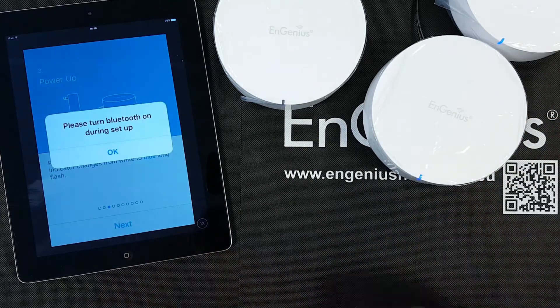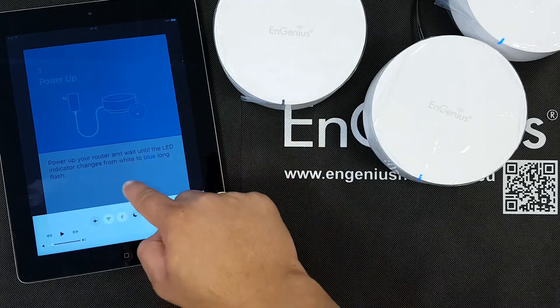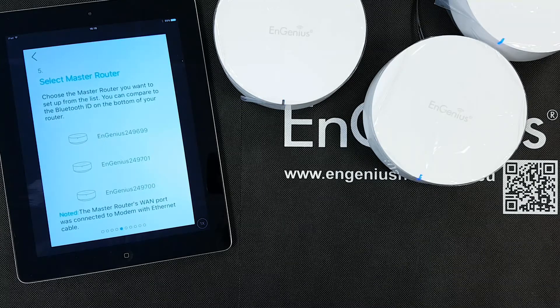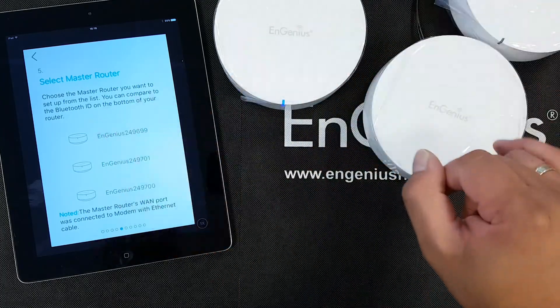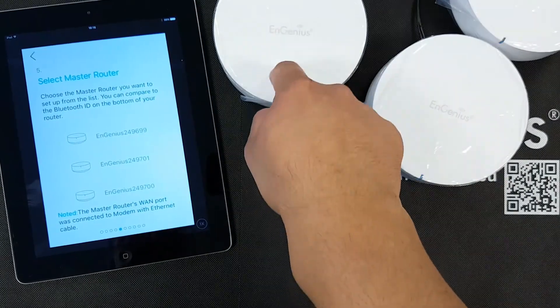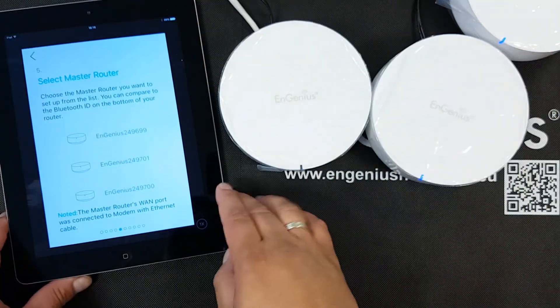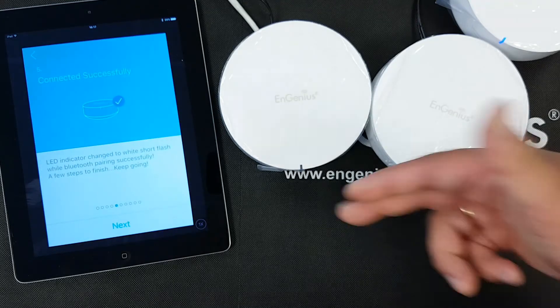Let's press Next. It asks us to turn Bluetooth on during setup, so I turn on Bluetooth on this device. As I said, the app uses Bluetooth to recognize the devices — this will take a few seconds. It has already found three routers. As I mentioned, I was reading the Bluetooth ID 699, and this is the one I want to become my master router — the one I have cabled to the modem. Let me select this one to become my master router. It's connected successfully.